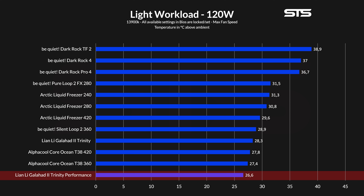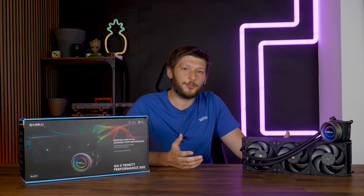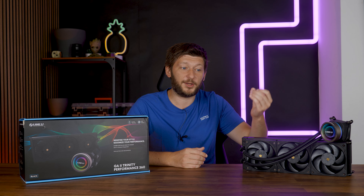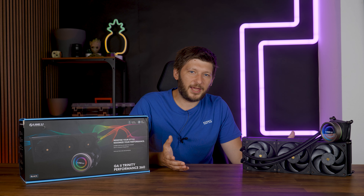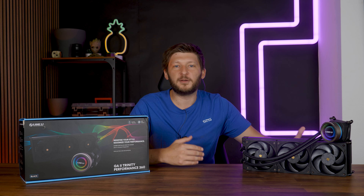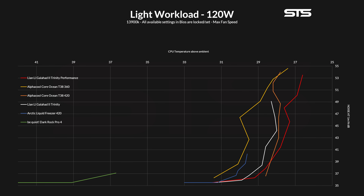Just look at the AlphaCool Core series — the 420 was outperformed by the 360, just by an inch, true, it's margin of error at this point. But it doesn't make sense, and the truth is there isn't enough heat for these coolers to show what they can really do, or for differences between good and very good to be consistent rather than a fluke or even reversed. We can best see this on the noise-to-performance graph. Even though the new Trinity Performance managed to keep the best noise-to-performance ratio out of everything — except for one measurement point — it did something weird: it became hotter and then colder as fan speed was pushed down, which doesn't make sense. That's just what happens with such an oversized cooler on a miniature workload. Still, the Galahad Performance clearly won this round.